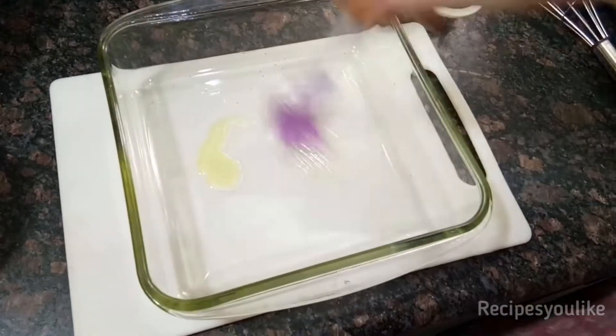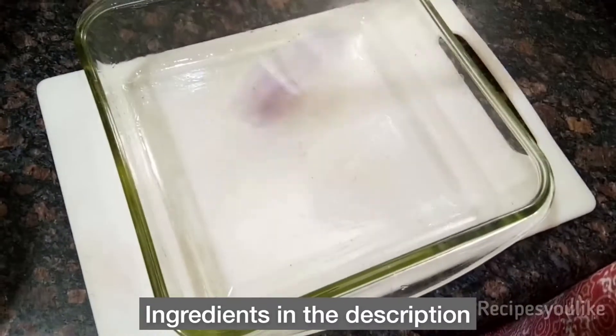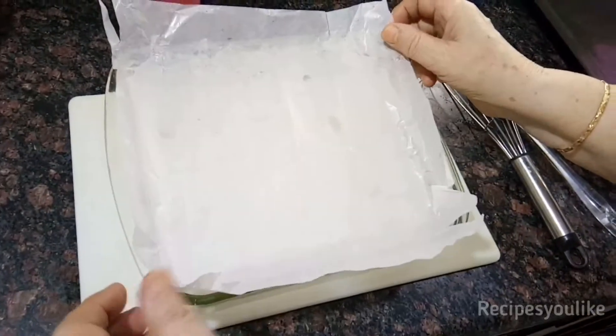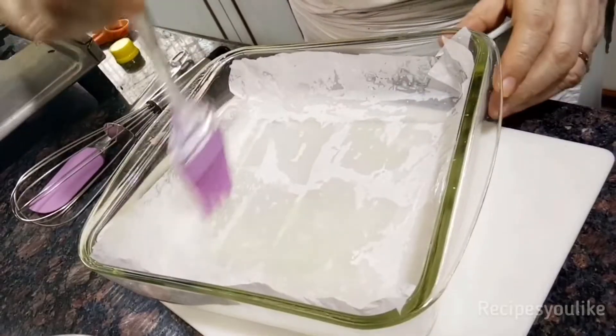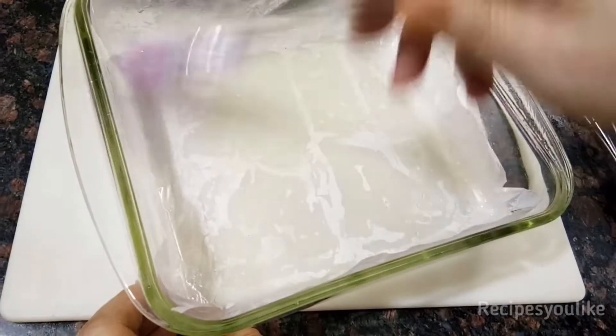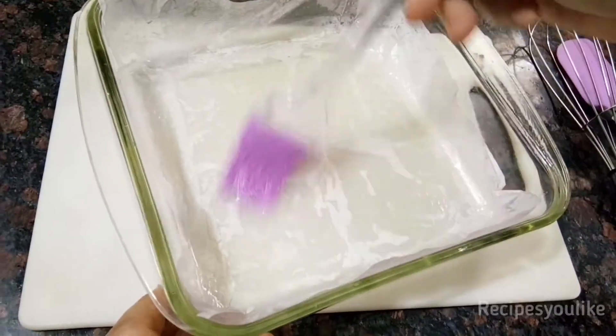We start by greasing a 7-inch baking tray — this is a glass baking tray because we will be making the cake in the microwave. After greasing it, line it with butter paper. Brush it again with a little bit of oil or butter, then keep this aside and ready for a while.